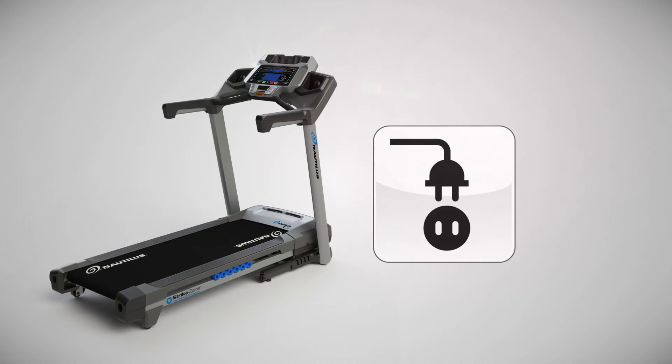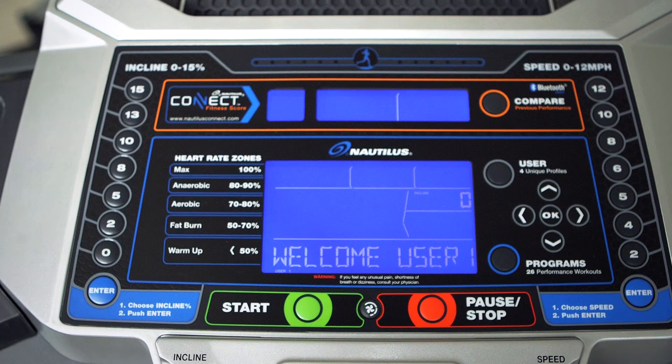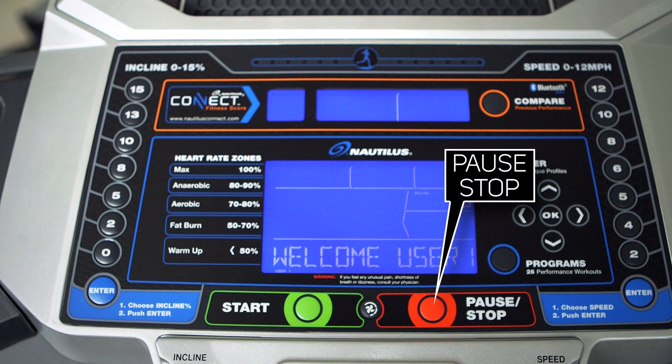Once you have downloaded the app on your phone or tablet, make sure your Nautilus 616 cardio product is powered on. To make sure your product is powered on, you can press the pause key once and you should see the welcome screen on the display.